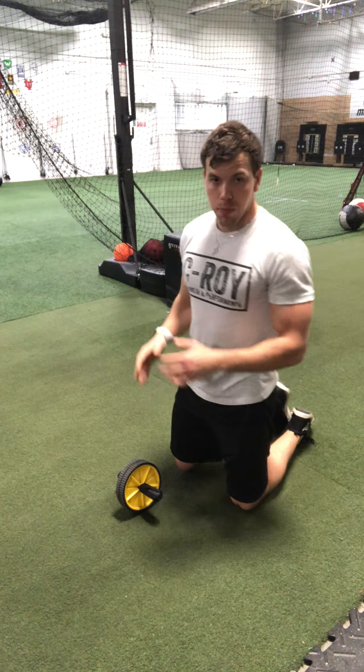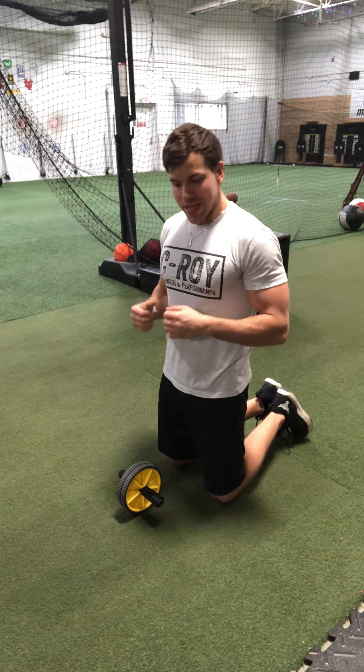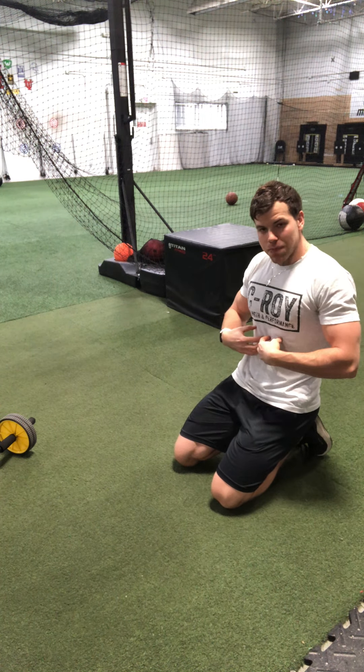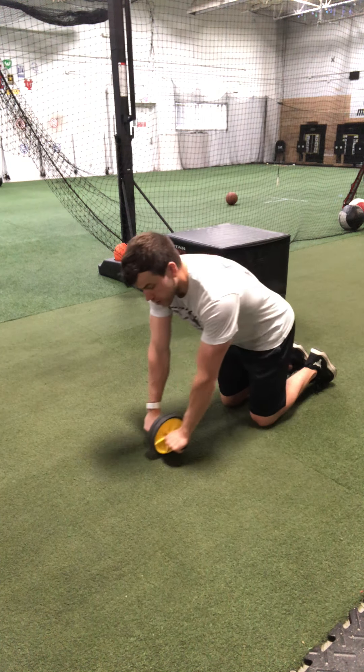The ab wheel is a great exercise if you do it correctly, but a lot of people butcher it. When it comes to the ab wheel, you need to keep the core engaged. This is an anti-extension exercise — as I roll out, I am trying to resist my lower back from caving down towards the floor. As you go out further and further, that lower back is going to want to dip, so you have to keep it nice and tight to keep that spine neutral. Only roll out as far as you can control.